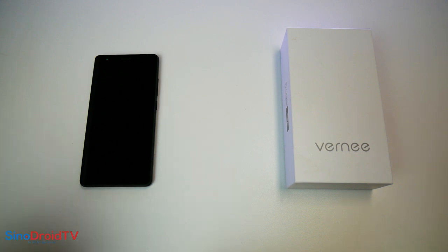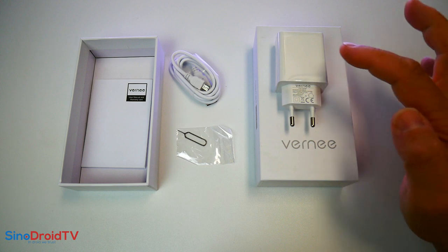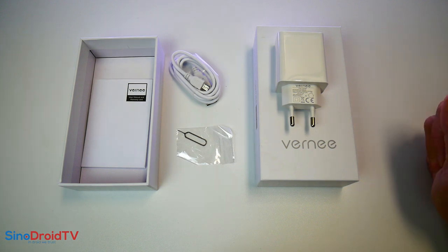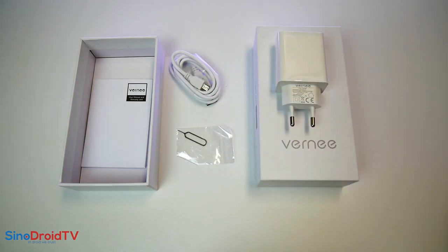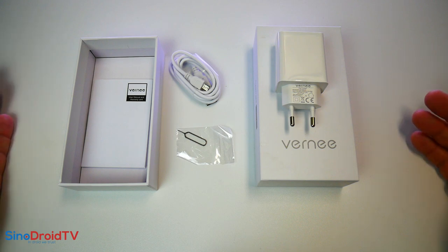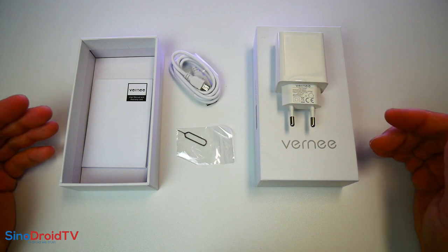On va regarder le contenu de la boîte. Sa boîte contient un chargeur annoncé pour une charge en 18 watts, donc 9 volts 2 ampères, ce qui est plutôt pas mal. Une recharge complète annoncée en 2 heures. Ensuite, un câble USB micro USB, un outil pour ouvrir le tiroir à carte SIM puisque c'est un châssis unibody, et enfin un petit guide utilisateur. Rien d'autre — pas de film, pas de coque. C'est le strict minimum offert par Vernee pour ce Thor E.